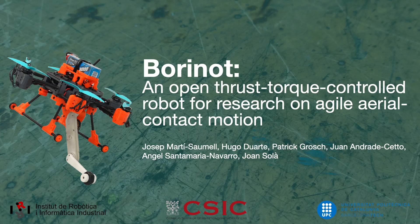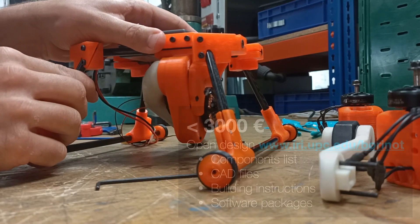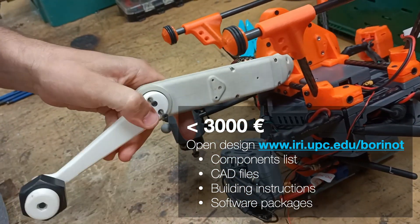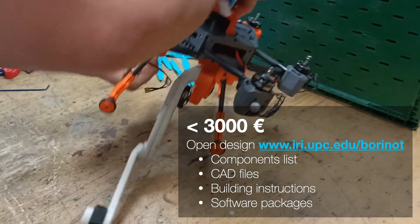Burinot is an open source flying robotic platform designed to enable agile locomotion and manipulation using flight and contacts. It is designed to be affordable and easy to manufacture, requiring only a 3D printer and common tools found in any robotics laboratory.